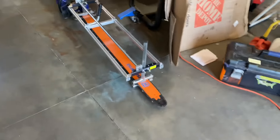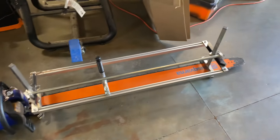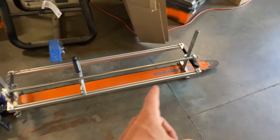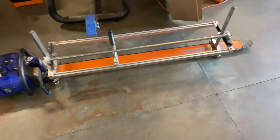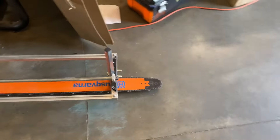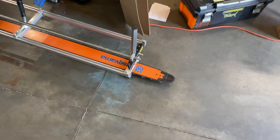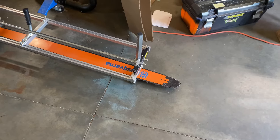I also ran this chainsaw yesterday. I got one slab and then it started raining on me. From here to here my max cut is 45 and a half inches. So I know I can run this mount all the way to about here, but that's only 7 inches I'll get.